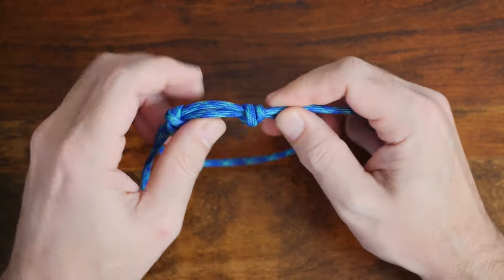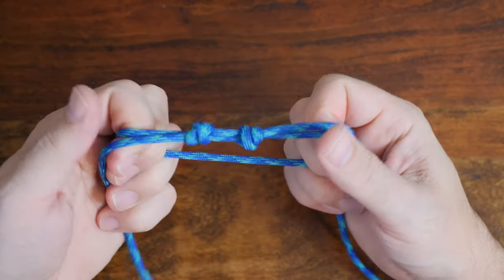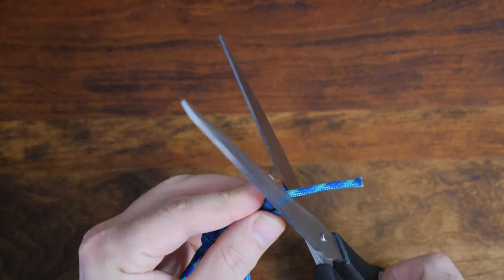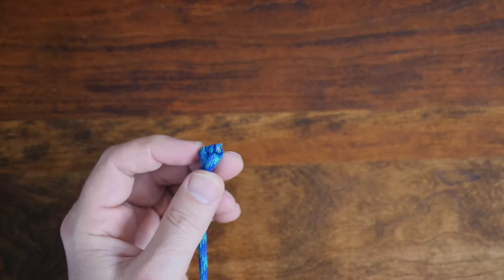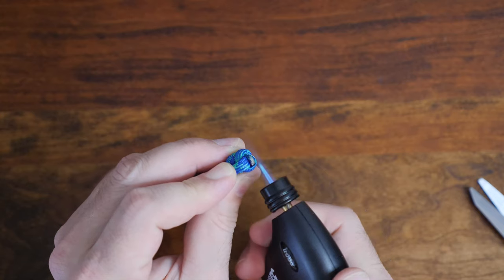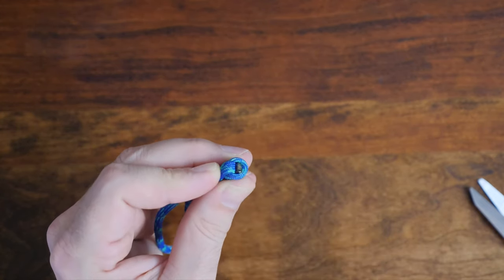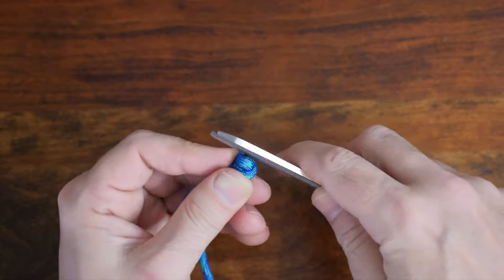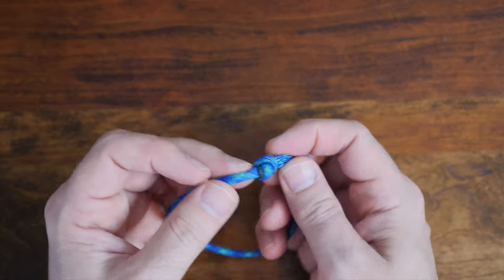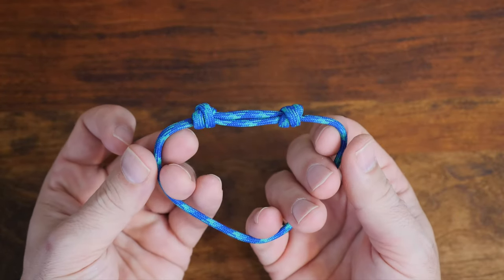We now have an adjustable single strand paracord bracelet. We could be finished here, but let's tidy it up a little. The easiest way to finish this paracord bracelet is to trim away the tail ends with a pair of scissors, then melt the end and give it a little squish with your scissors. Repeat the process on the other side, leaving a couple of millimeters of paracord. When melting and squishing the ends, you want to melt the end to the knot and not the cordage inside your wraps. There you have it — a single strand double sliding knot paracord bracelet.